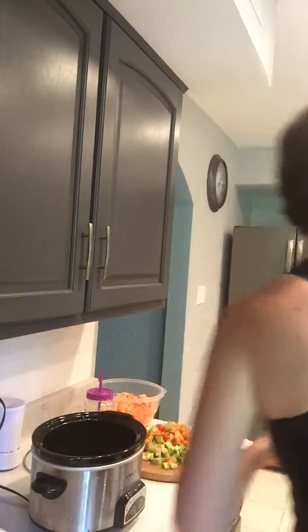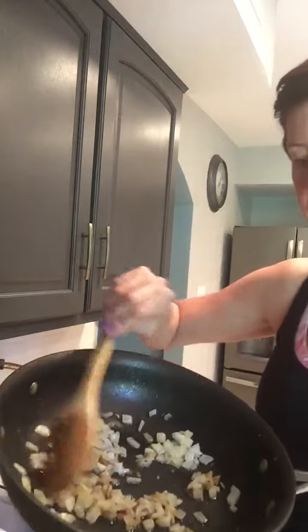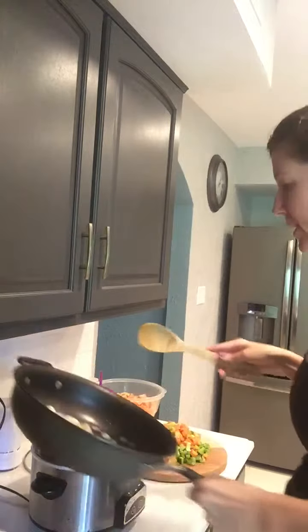Okay so what I did first was I ground my beef and I made some onions. I simmered some onions in some olive oil and minced garlic. So you're just gonna put it in your crock pot here.